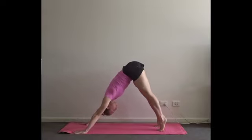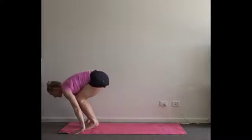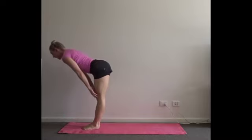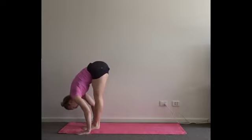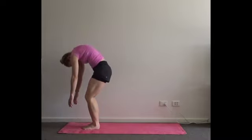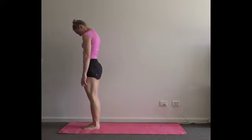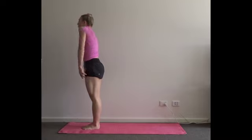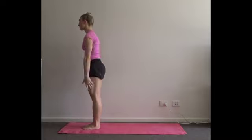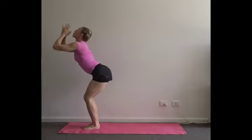Next inhale, lift up onto your tippy toes. Exhale, bend the knees, look to where you're going to go. Step up or jump to the top and relax the body down. Halfway lift, inhale. Exhale, forward fold. Bend the knees over two rounds of breath all the way to standing. Next inhale, roll your shoulders forwards and up. Exhale, back and down. Inhale, reach your hands up. Exhale, soften the knees and drape the body down.